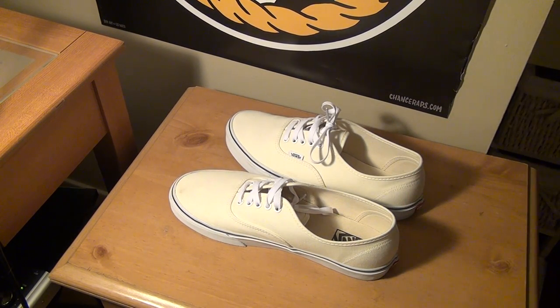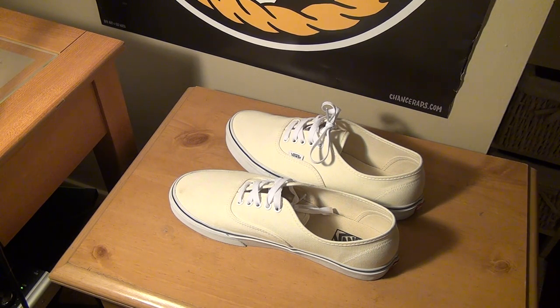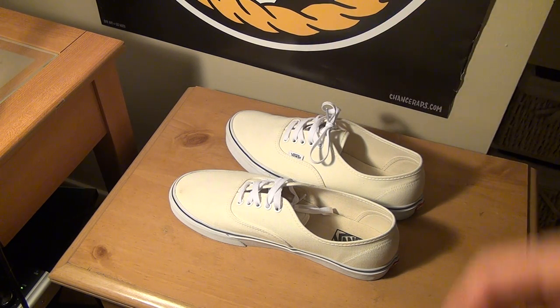Yeah, that's about it for this video. If you found it helpful, give it a thumbs up. Check out some of my other shoe videos — I've done them on a whole bunch of other Vans as well as Nike SB. I'll have a playlist link in the description. And that's it.